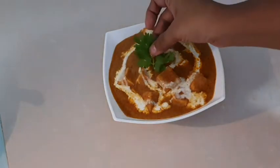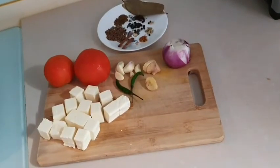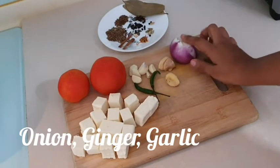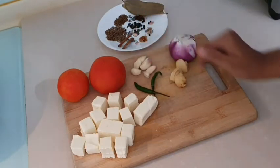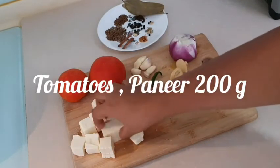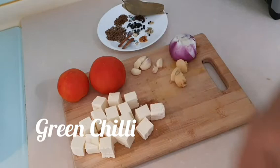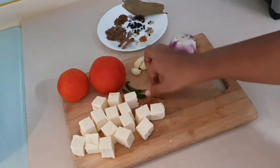Everything is clean. When we are making at home, we need onion and tomato. I am going to take 200 grams of paneer here and cut it into cubes. I am going to take a green chili — this is optional. If you like it, you can reduce the quantity.